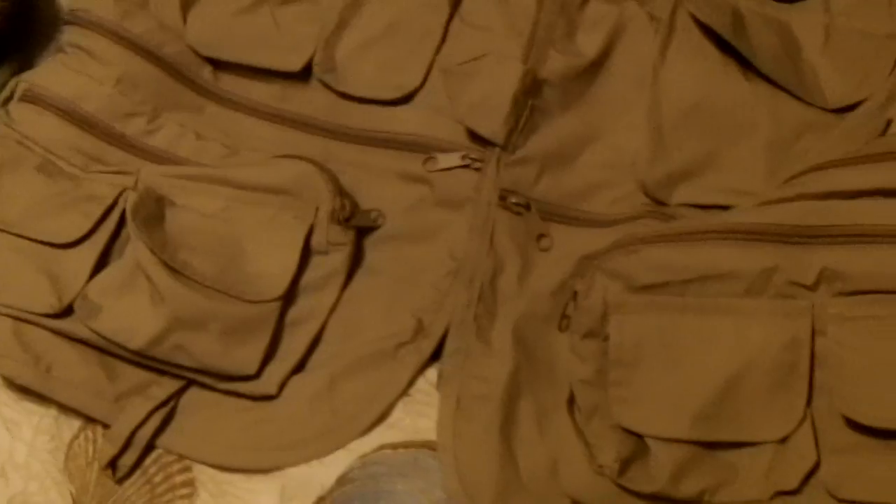Here's a couple of my vests. This is my vest that I use more for photography and stuff, but I do use it for fishing if I need it. Mainly it's for photography and stuff like that, which has my D-rings.